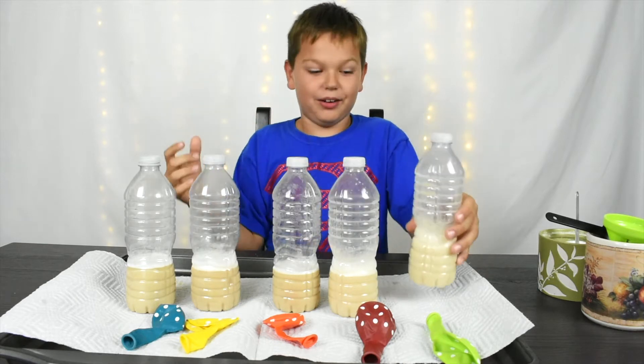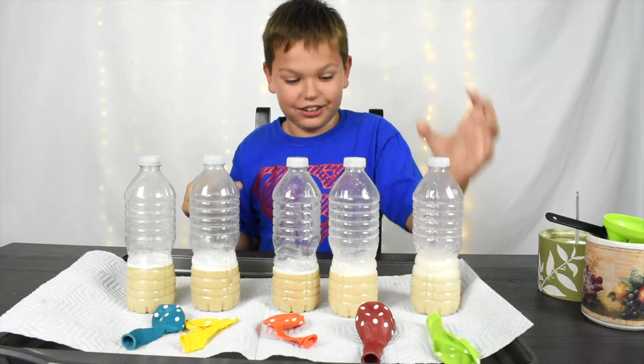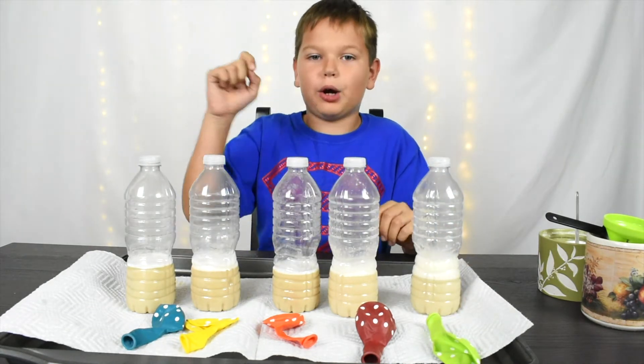Okay, that's hot because when you shake it, all the water spreads on the walls and it's hot. Okay, now I'm going to open them and add our balloons on.